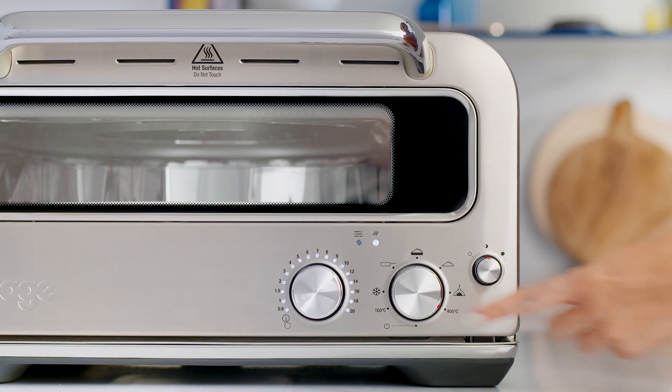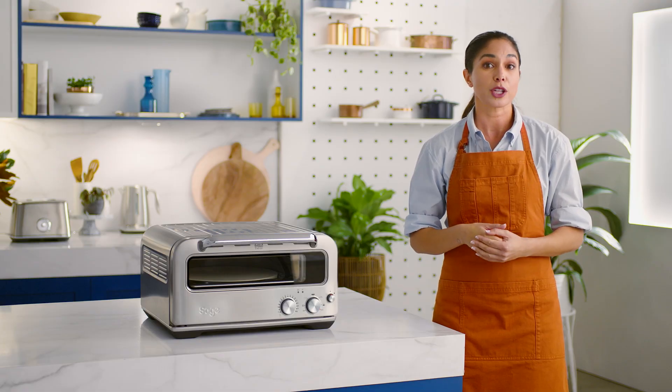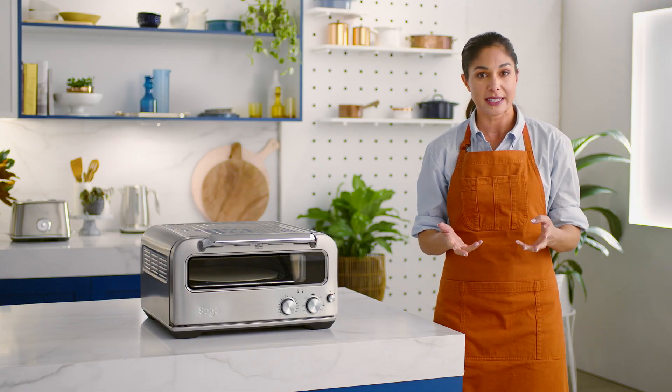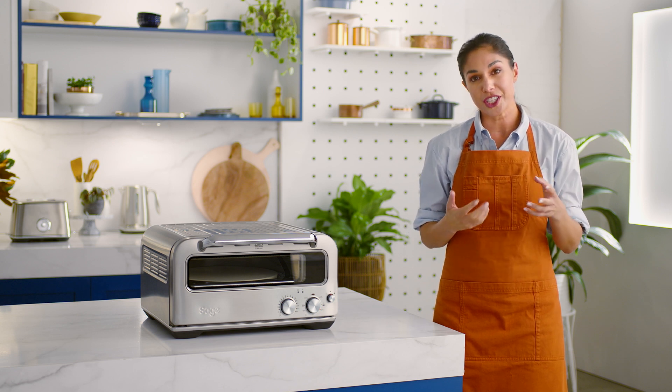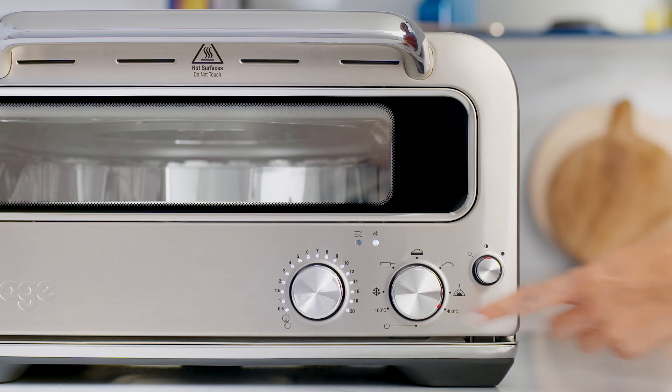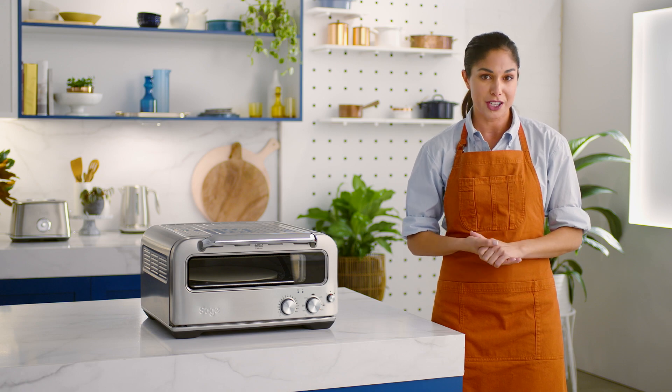Now let's look at the easy-to-use dials and settings. On the front of your Pizzaiolo oven, you'll see the timer dial. This timer will alert you when your pizza is ready. The recommended time will illuminate depending on which style of pizza you've selected, but you can adjust it before or during cooking to suit your preference. Push the dial to start the timer. The countdown cycle can be stopped at any time by turning the dial down to zero.